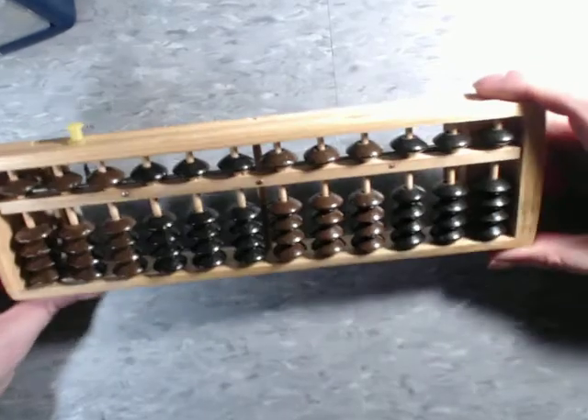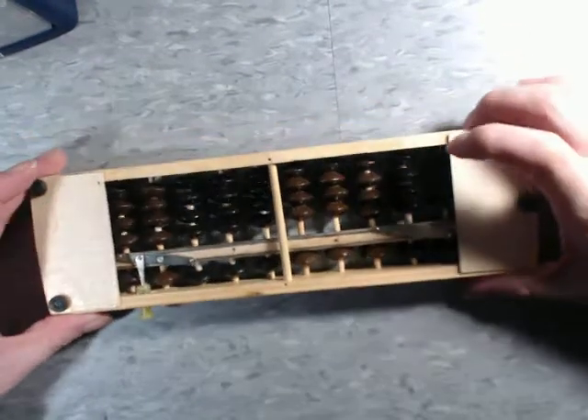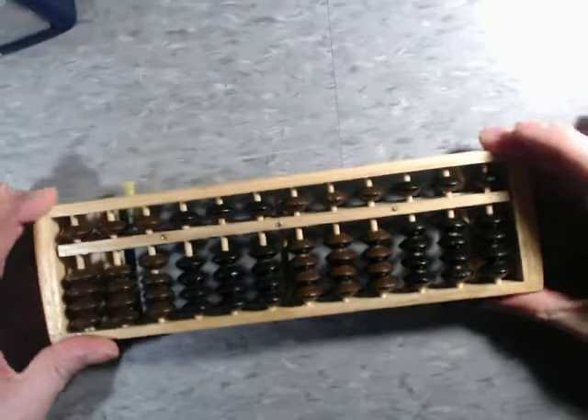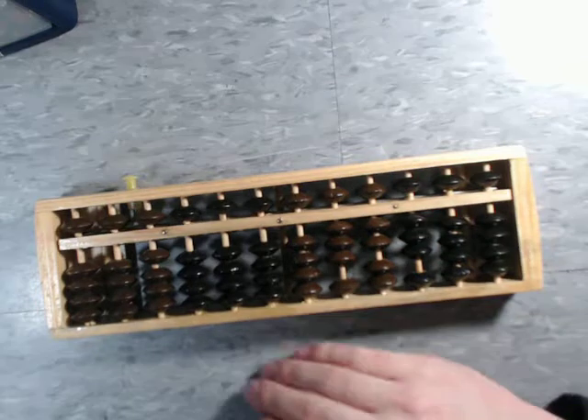I don't know who makes this or what year this is from — I found it at Goodwill for about a buck. On the bottom it's got these rubber feet so that way it doesn't slide around while it's in use, and it holds in place pretty firmly.